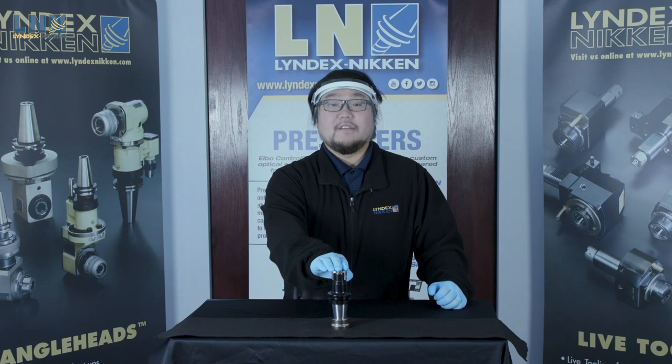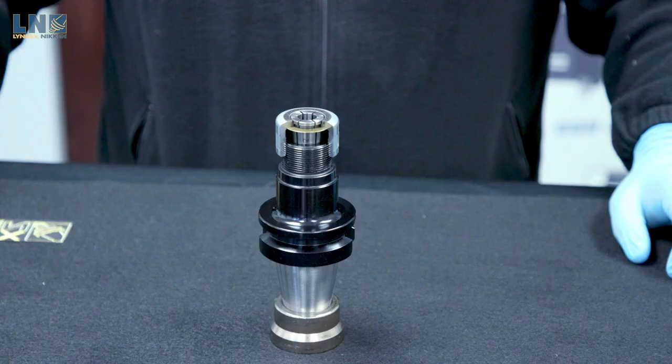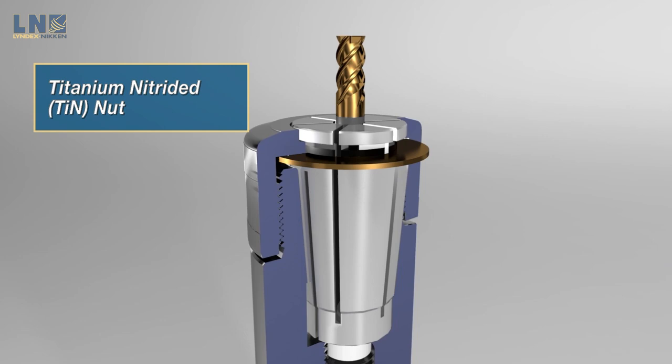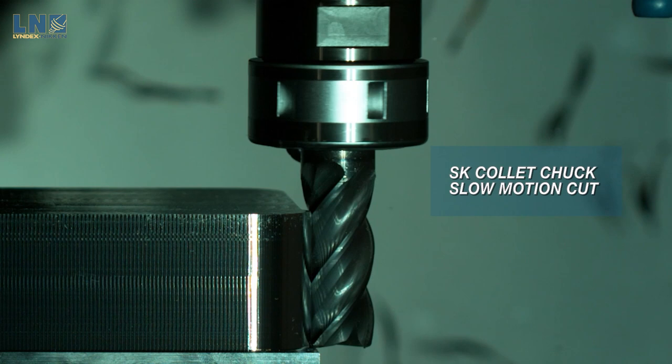Here is one potential solution. This is a cutout of an SK collet chuck. I'm going to point out some key features that make SK unique from your traditional tool holders. First, let's look at the nut here. The nut is called a titanium nitrided nut, or a TiN nut. What makes this nut different is this gold ring you see here. The ring pushes down on the collet parallel to the center line of the tool holder, which considerably improves the rigidity and makes the finishing quality of the cut much better compared to traditional collet chucks.